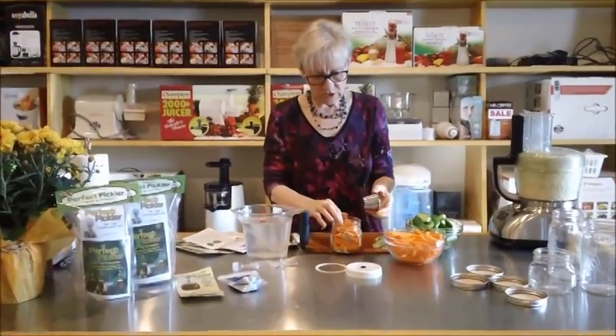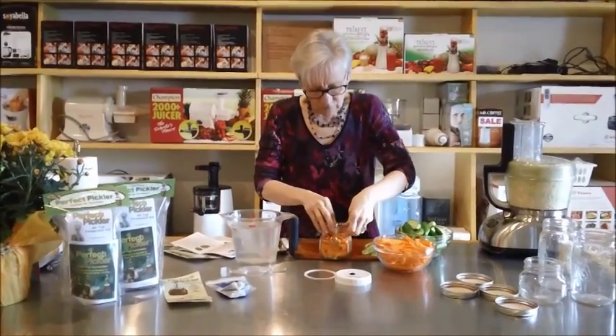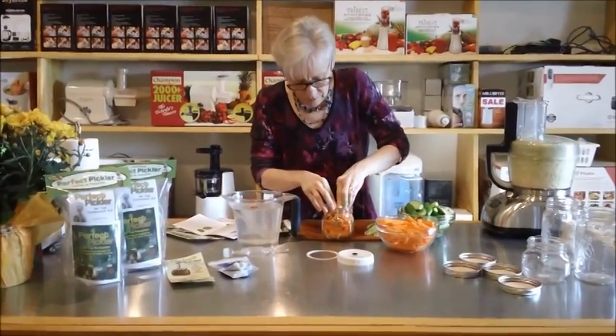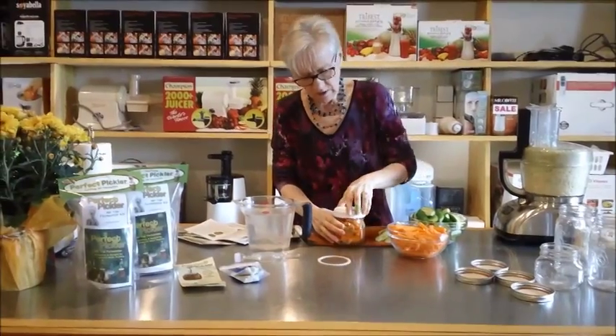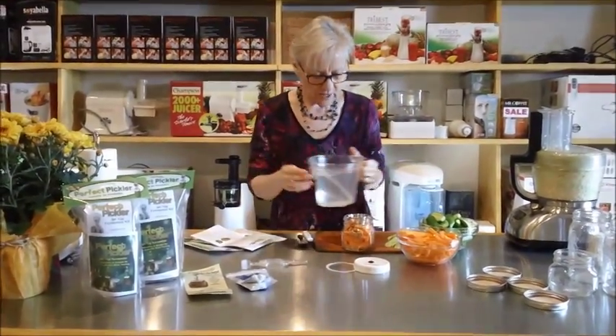You need to get this little cup in there, so you're going to have to wiggle things around. That's going to go in there quite nicely because we want to get the whole thing closed. So we're going to now fill this up with water.